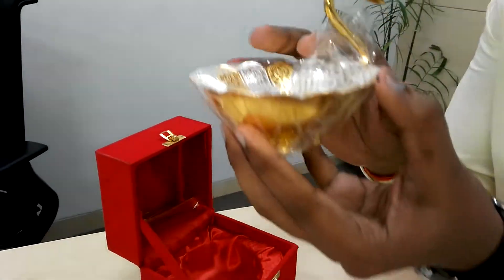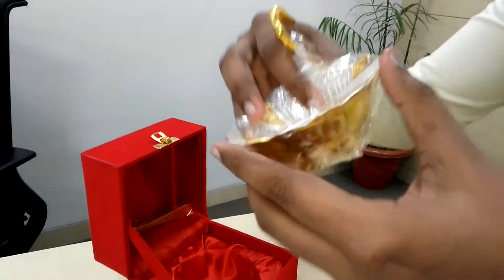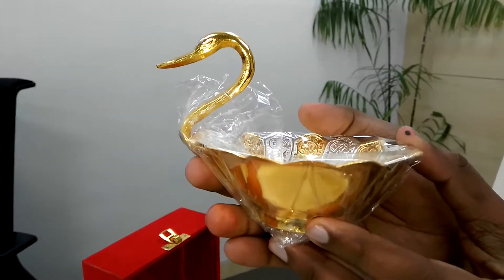As you can see — from the bottom, from this side, and from the front side.